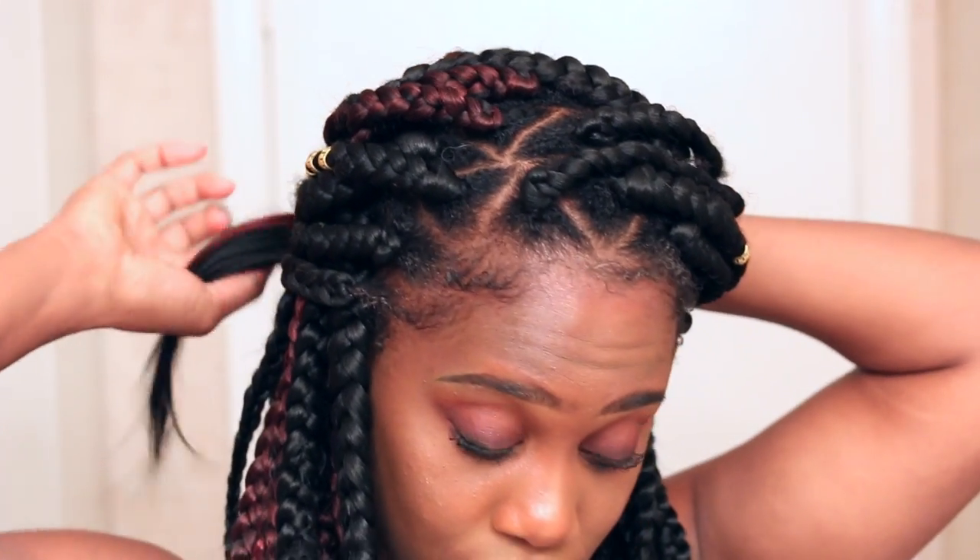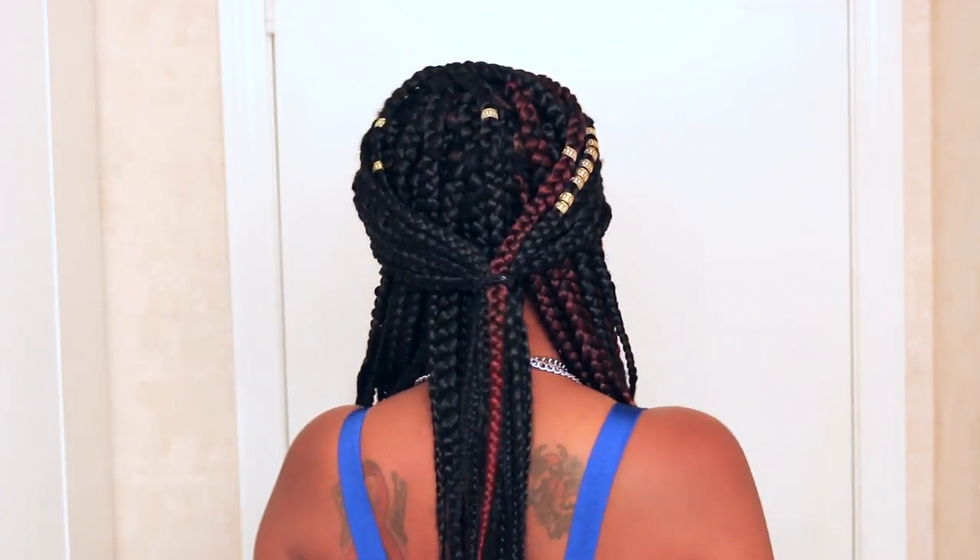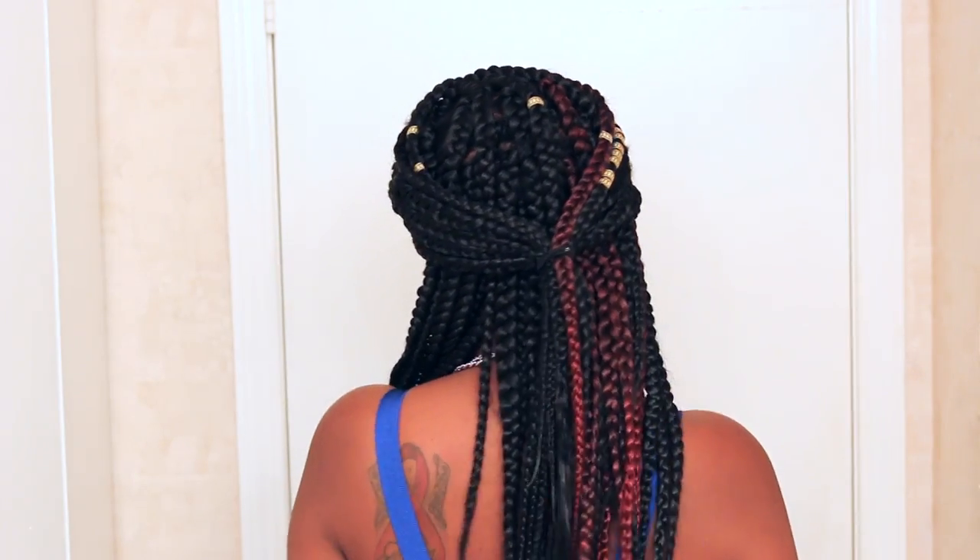Moving on to the next style — this one is probably the easiest. I'm just going to take the front braids and tie them back into a ponytail, just the front braids. I'm going to take my hair tie, tie it, and secure it, and that is the style. Add a couple of flowers to that and you'll be looking like a queen!